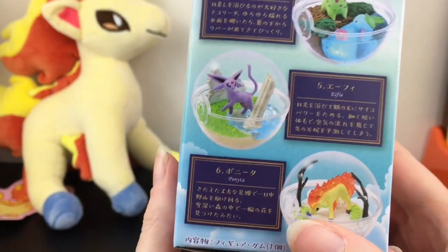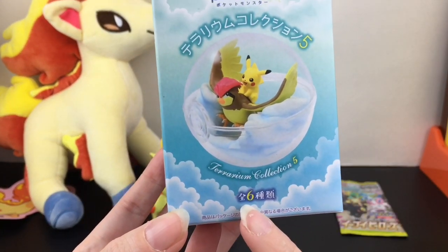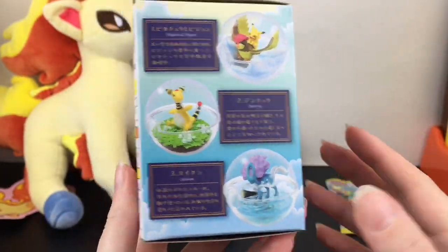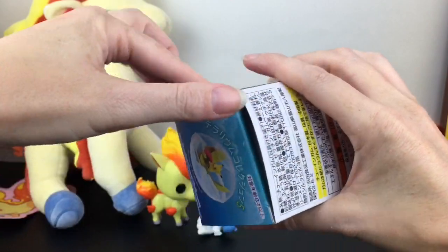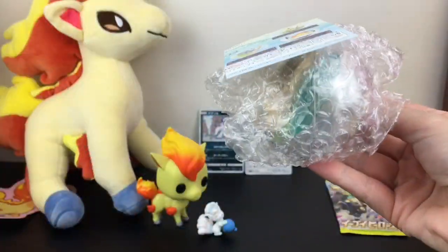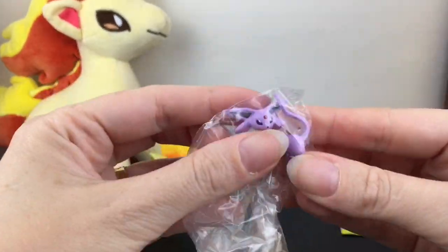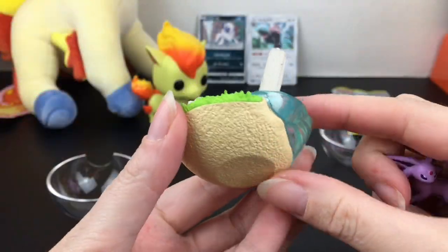Next up let's open our Pokémon Re-ment Terrarium blind box. This is from Series 6, Collection 6. In addition to Espeon you have Ponyta — that would be awesome — and I don't have that figure yet, and there are some other cute Pokémon in this set too. Okay, let's see who we get... got some Re-ment gum... and oh, who is this? I see purple — is it Espeon? Yes, Espeon! Look how cute and pretty she is, and she has some ruins!